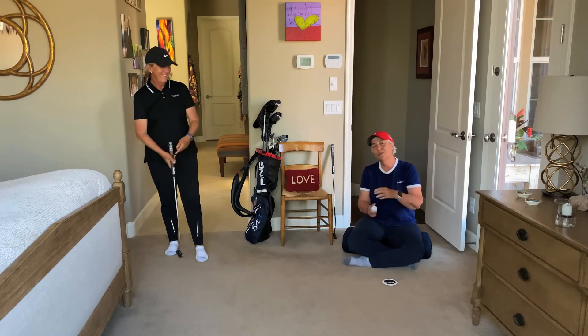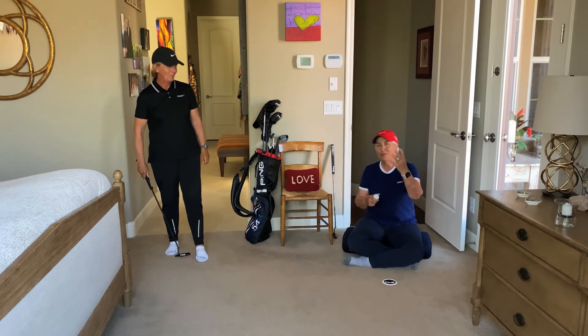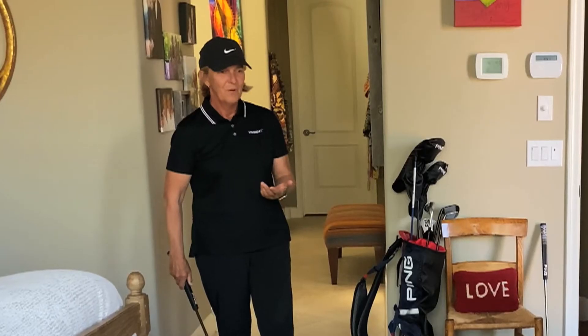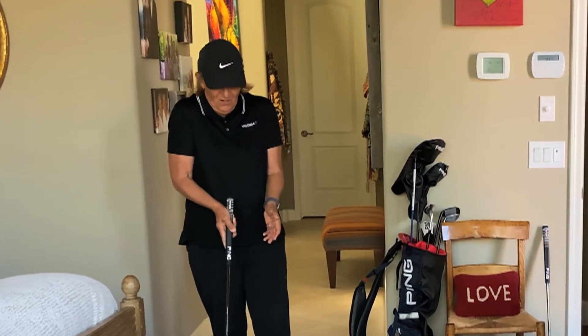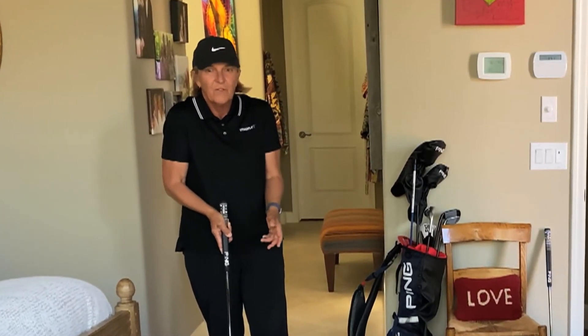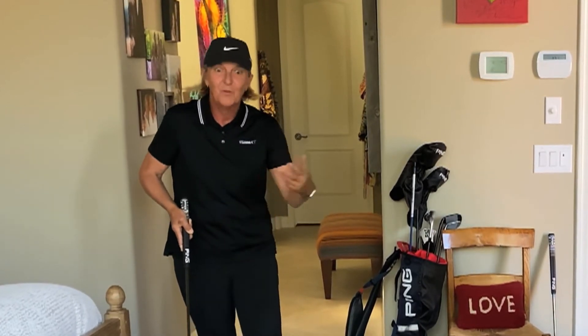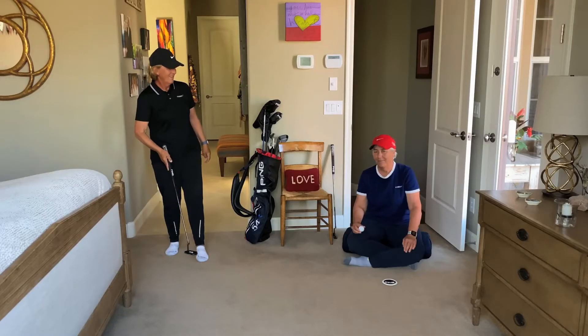Of course, we know statistically and from the science of putting that we want to make contact in the center of the face — but it's good to free up. We come across so many players who get locked up because they say it's not perfectly solid. Practice for perfection, but when you go play you need to be freer.